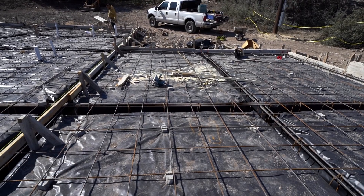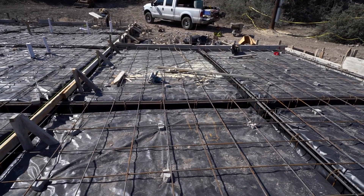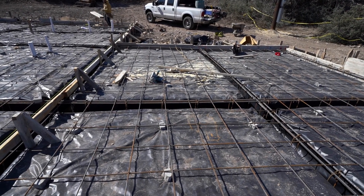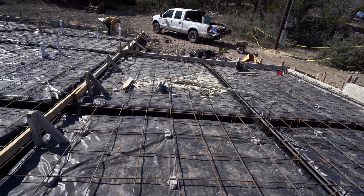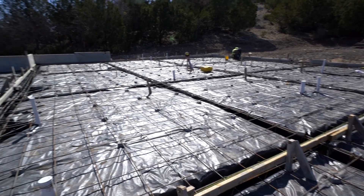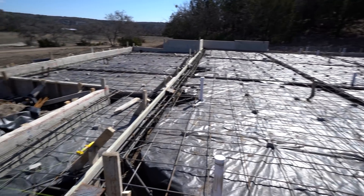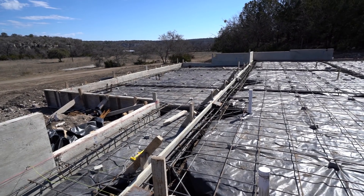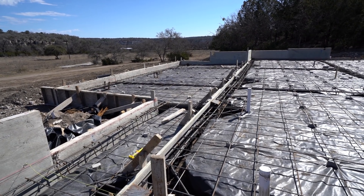So you see the sawdust right there? The inspector will not pass the inspection if we have sawdust or any kind of trash on the foundation. So I'm going to get these guys to clean it up right quick — also pick up any paper, any bottles in the beams. This thing needs to be ready to go clean. The reason we can't have anything in the beams — trash or anything — is it can create voids and air pockets.